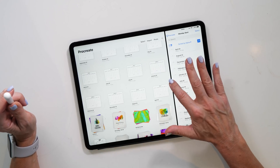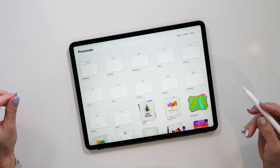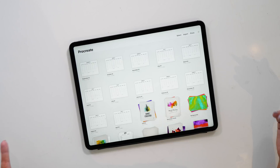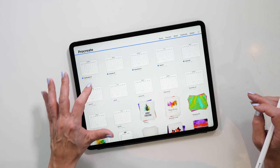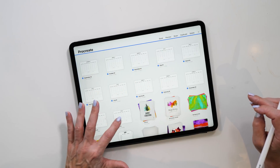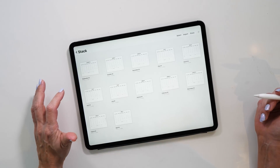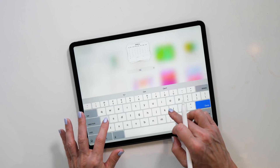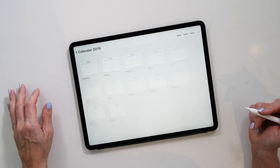Now that we're done with that, we can swipe File Explorer away. I always recommend that you create a stack — it just makes it easier to find your canvases and keeps your gallery nicely organized. Tap select, highlight the canvases you want to stack, then tap Stack. Here is our calendar template stack. Let's also rename it — I'll call it Calendar 2019.